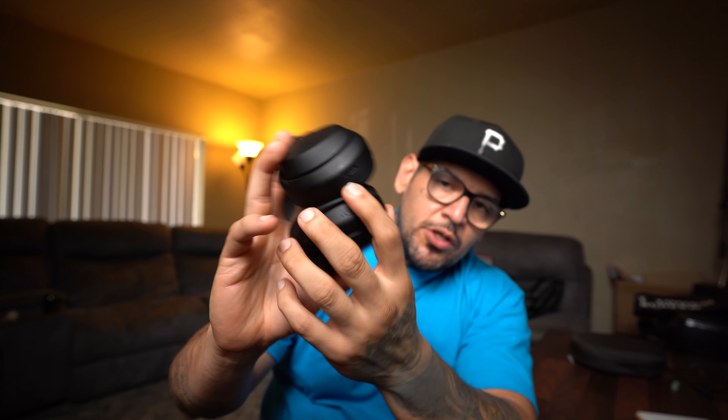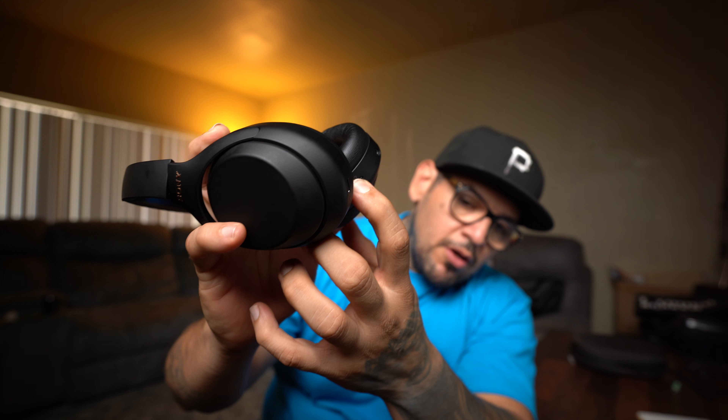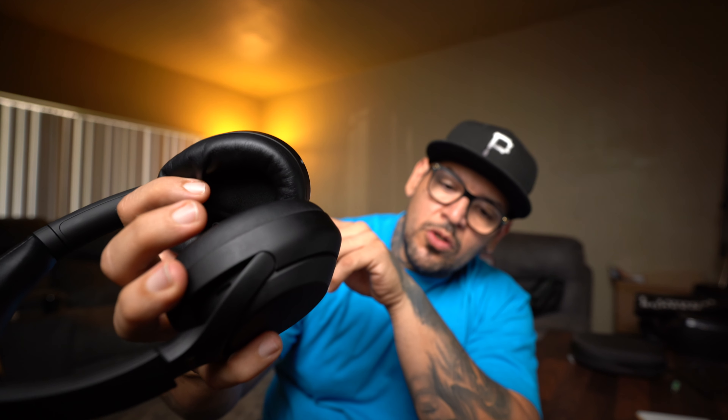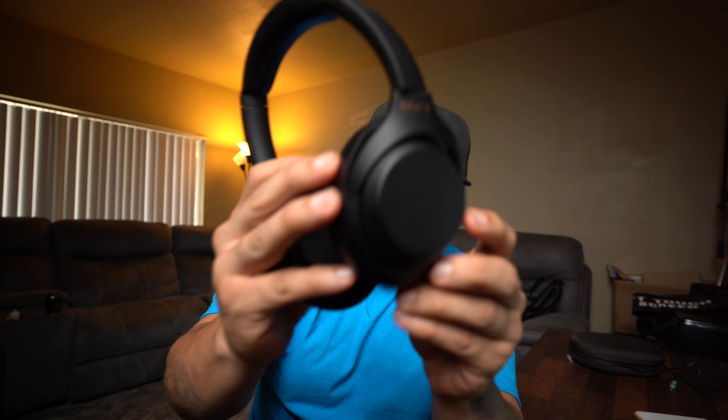Going over the ins and outs of the headphones: on the bottom of the right cup you have your USB Type-C input for charging. On the left cup you have your 3.5mm input and your power switch — that turns them off and on. You also have a custom button to customize your ambient and noise cancelling modes. The touch-sensitive controls on the cups themselves let you control your music, and there's an NFC mark on the left cup as well.